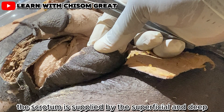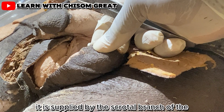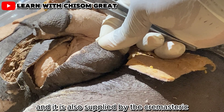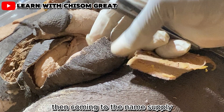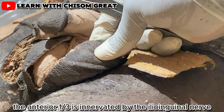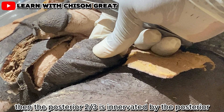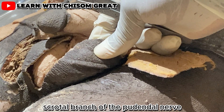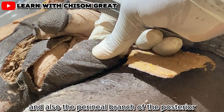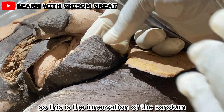The scrotum is supplied by the superficial and deep external pudendal artery, the scrotal branch of the internal pudendal artery, and the cremasteric branch of the inferior epigastric artery. The anterior one-third is innervated by the posterior scrotal branch of the pudendal nerve, and also the perineal branch of the posterior cutaneous nerve of the thigh.